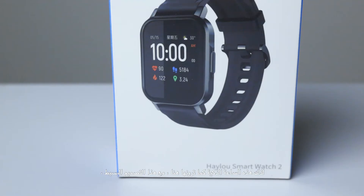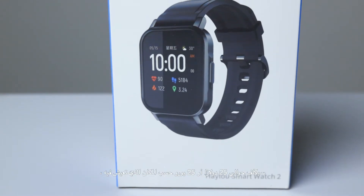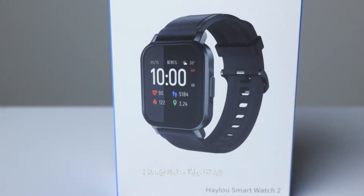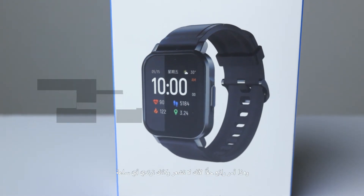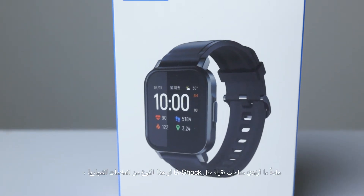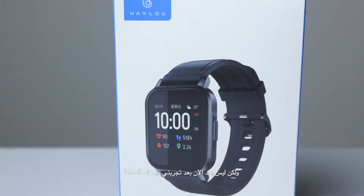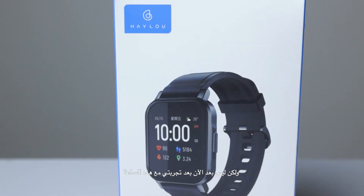This smartwatch has a simple design and it costs around 25 euros, depending on where you live. The weight is 35 grams — imagine that — and that's really amazing because you don't feel like you're wearing any watch. I usually wear heavy watches from G-Shock or similar brands, but not anymore after dealing with this kind of watch.